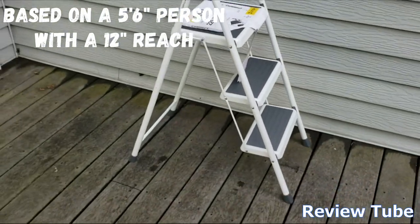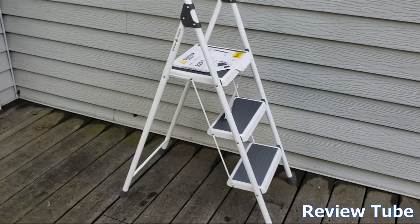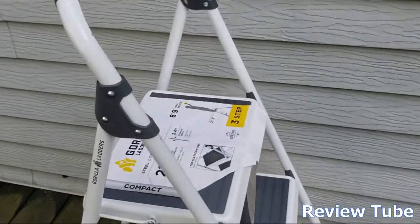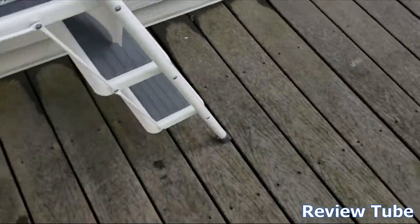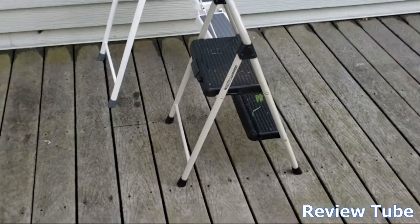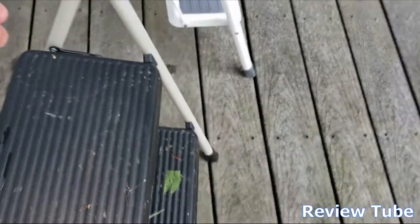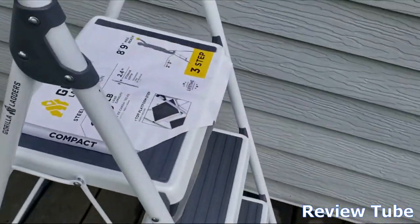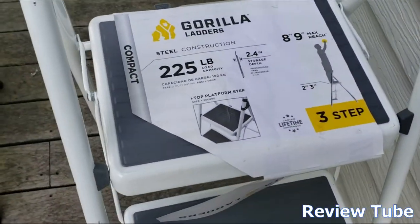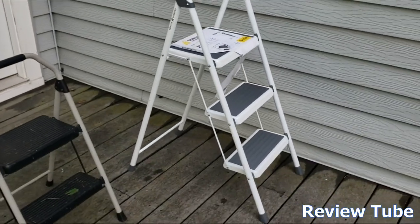Three steps gives you enough reach — they say up to eight feet nine inches. Your average ceiling is eight feet, so you should be able to work anywhere in the house depending on your height. It's very sturdy and that top shelf is extra wide. If you're a homeowner, you need a couple different ladders. The smaller Gorilla ladder does have a big step on top, but this gives you your whole foot on there for a more stable platform.